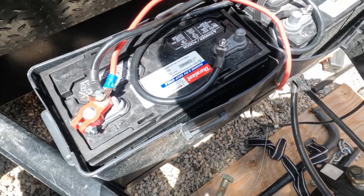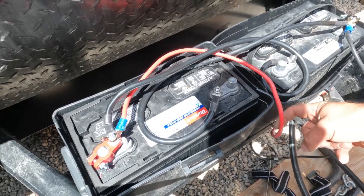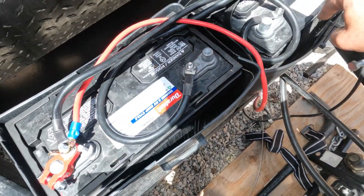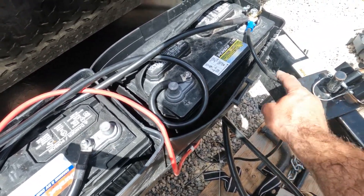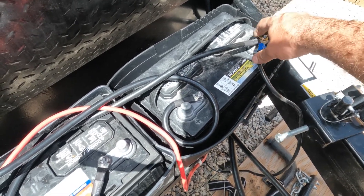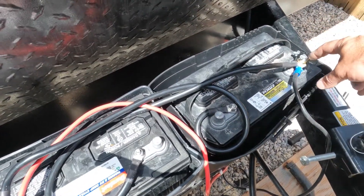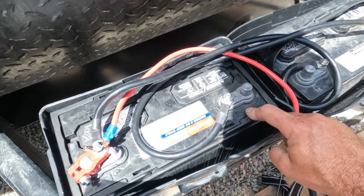My camera battery quit so I'm not sure how much of this you heard. We've got our two batteries in place. The positive from the camper goes to the positive terminal here, and then we have a jumper that goes to the positive on the other battery. The negative from the camper comes to the negative terminal on the other battery — so the negative from the camper on one side, positive from the camper on the other, so it pulls equally.